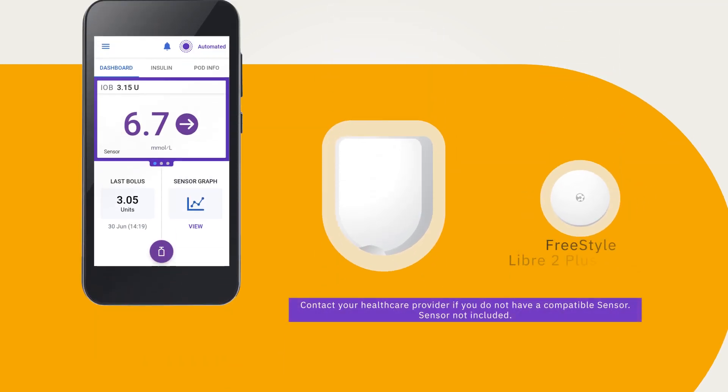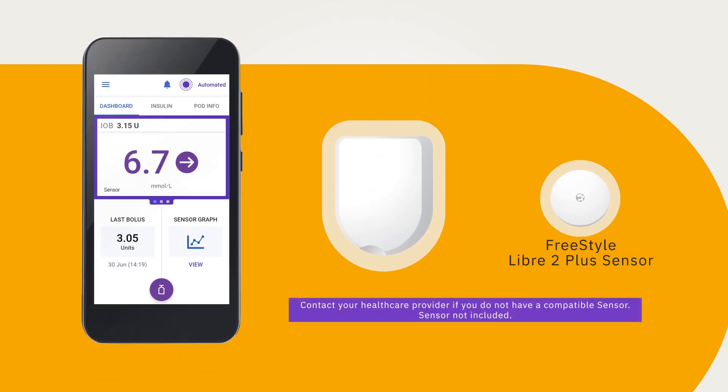To use the system in automated mode with a Freestyle Libre 2 Plus sensor, you must start the sensor with the Omnipod 5 controller. The Omnipod 5 controller is used to start and stop your sensor and display your customizable glucose alerts and alarms.